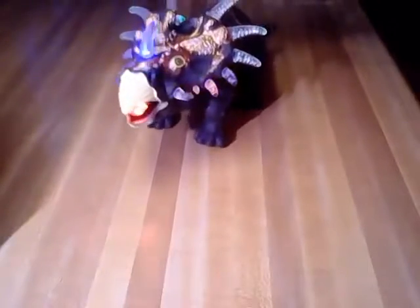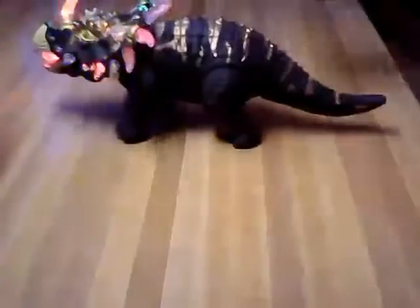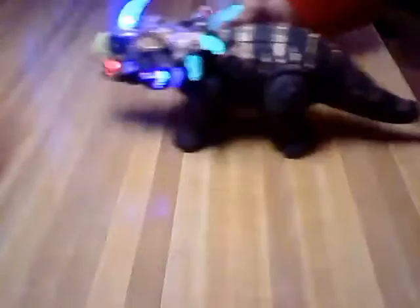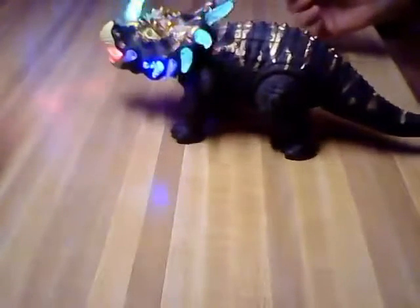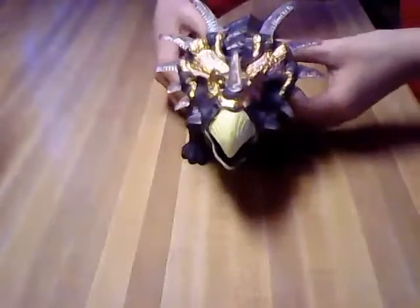I'm going to turn it on now — it actually walks. So this is really cute. It's loud, so it'll drive the parents crazy!